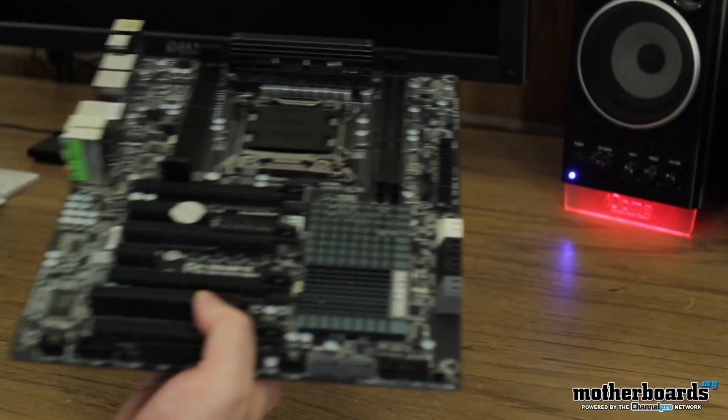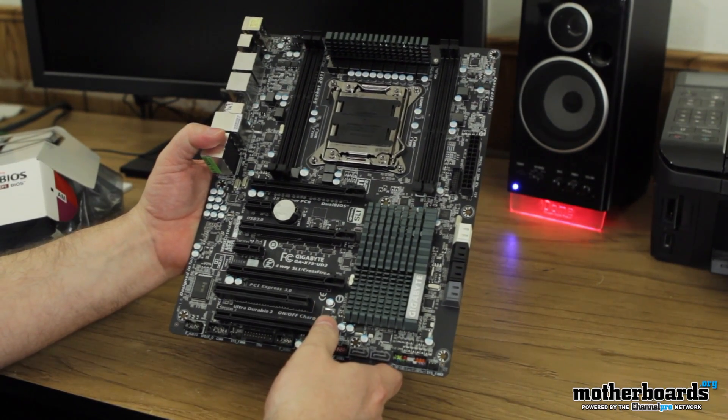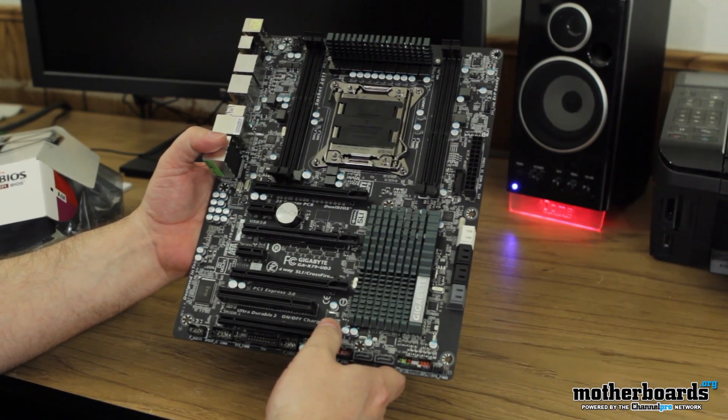So this is the unboxing — today's launch day. The X79 UD3 is pretty much an entry-level motherboard for the new X79 platform. Thanks for watching.